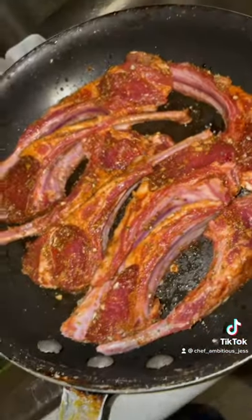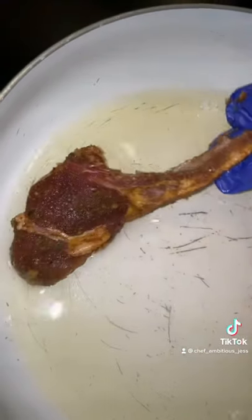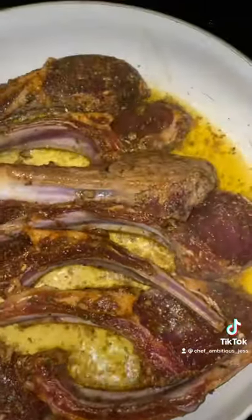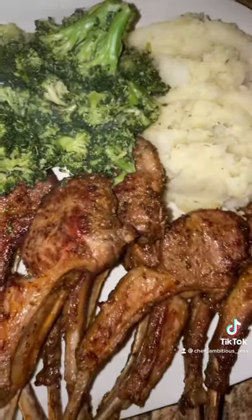And soy sauce. Let's let it marinate. I'm gonna use roasted garlic and avocado oil. Everything's looking good — don't this look good y'all? You ain't gonna tell me this don't look delicious. Dinner served.